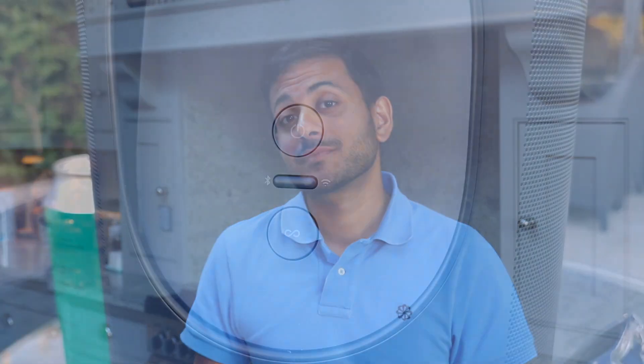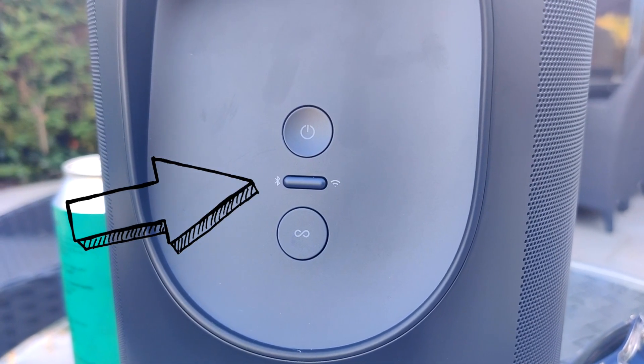Sonos have moved into a new direction — this speaker now has a Bluetooth mode. That means that you can take it away on picnics, to a friend's house, or on a boat.